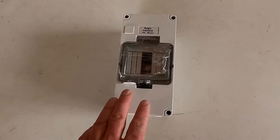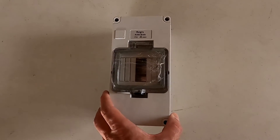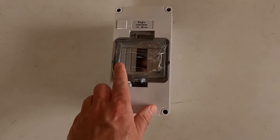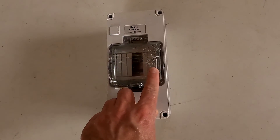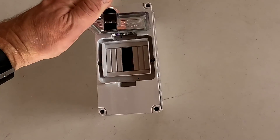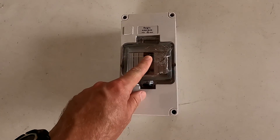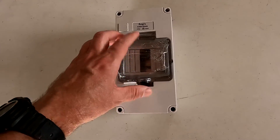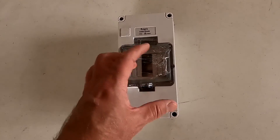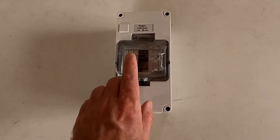In today's video here in the off-grid garage, I want to have a look at these enclosures I recently got from eBay. This will hold my fuse holders — I've got four spaces here. I would like to mount this one on the roof under one of the solar panels, but I need easy access from the outside just in case I need to pull a fuse or isolate a circuit.